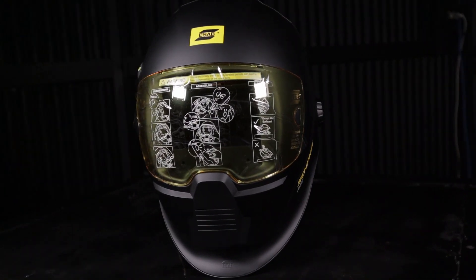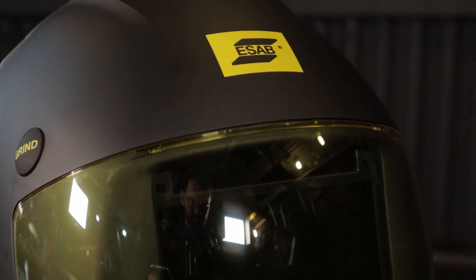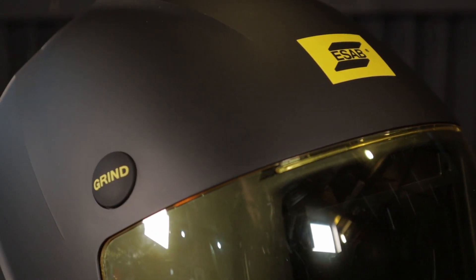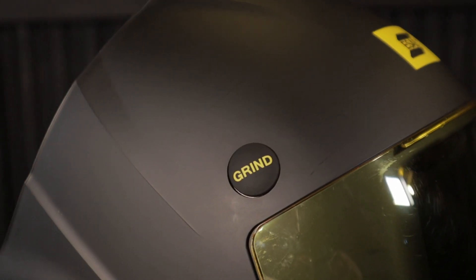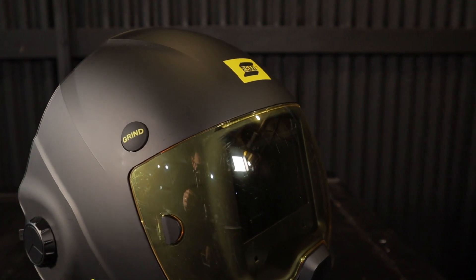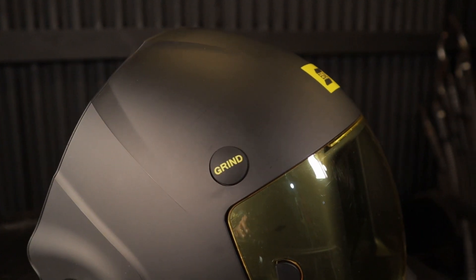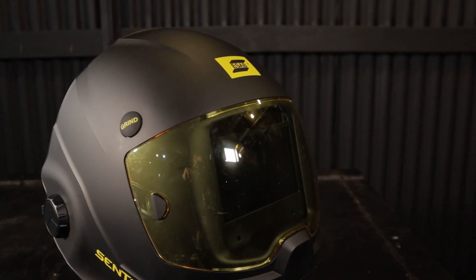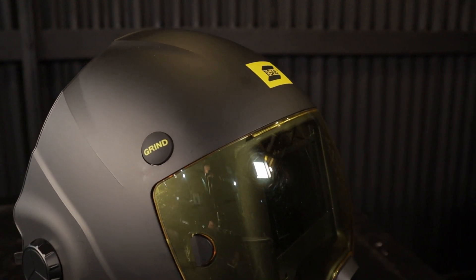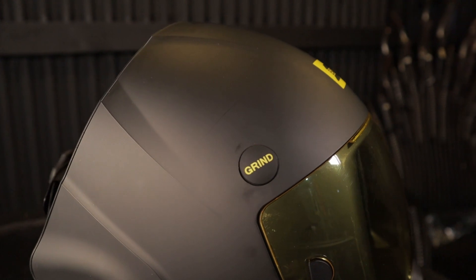When wearing the Sentinel I didn't think that the viewing area was compromised by its size. The Sentinel has been fitted with a low profile grind button, removing the frustration of taking the hood off and turning it on grind mode. It needs to be held down for three seconds to turn it on, eliminating accidentally turning it on while welding. I'm glad they put the external grind button on because the LCD screen cannot be operated with your gloves on.